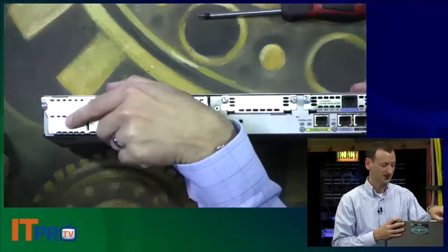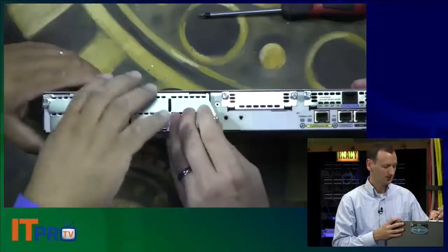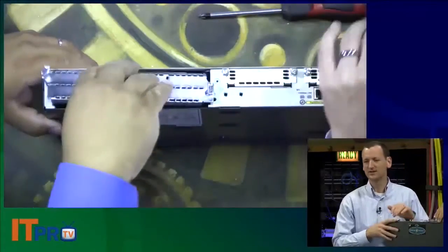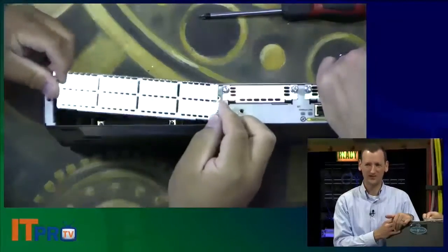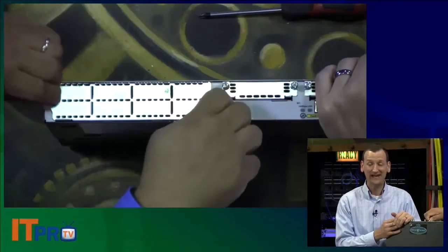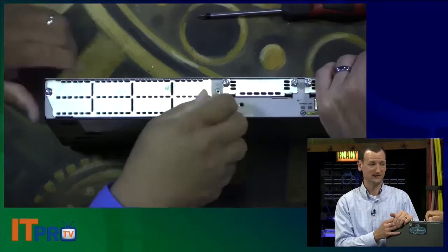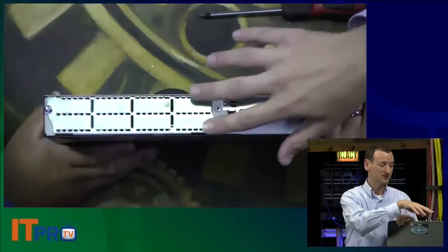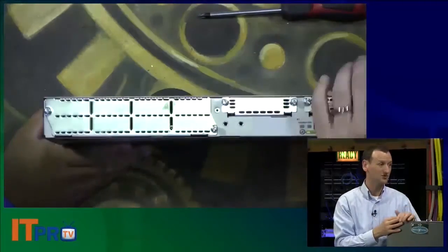It's always a good idea to have covers on any empty port. This particular router is only 1U tall, so it has two WIC slots and one network module slot. You can get larger routers, like the 3640s or 3840s — the bigger 2U routers — and they've got a lot more modules, like four WICs and two network modules.